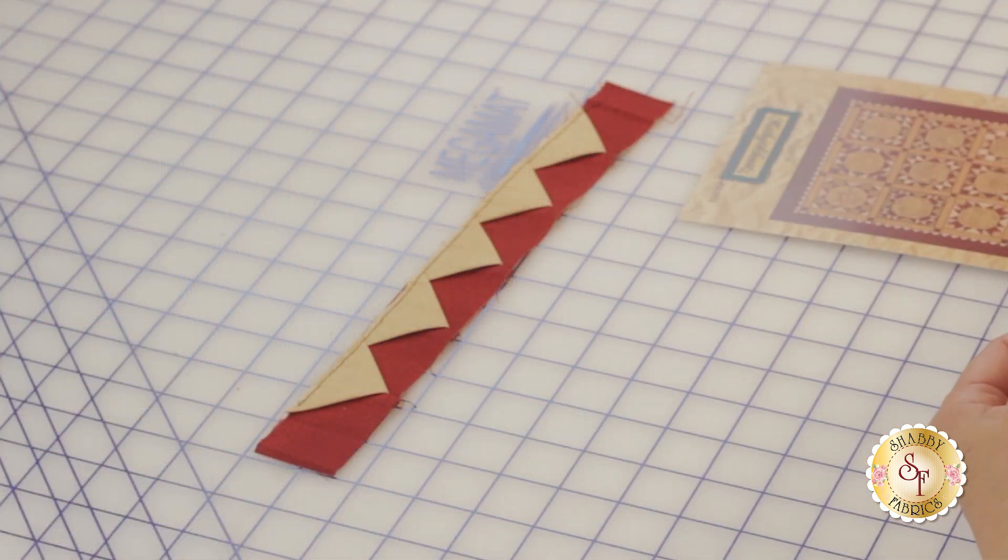It almost looks like prairie points. It does look like prairie points, but prairie points are really time-consuming. So this not only looks cool but saves time. There's no downside.